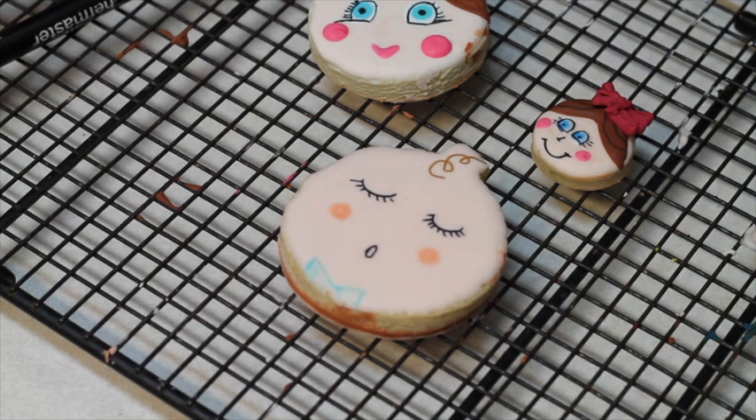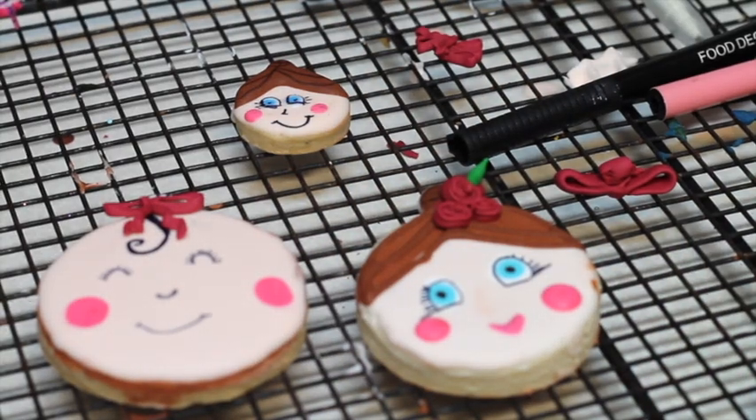And what about if you are going to make a baby shower for a boy? Here I'm going to share with you how you can decorate a boy cookie. Now you can have two different designs using the same cookie cutter.